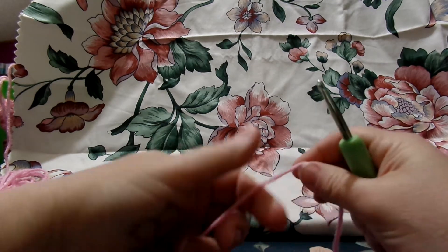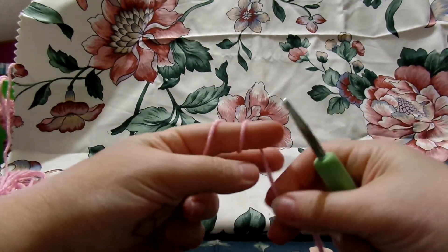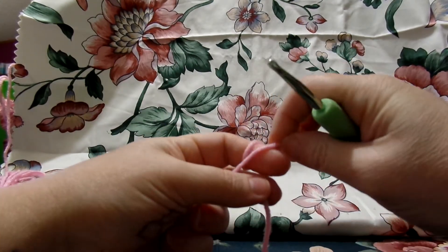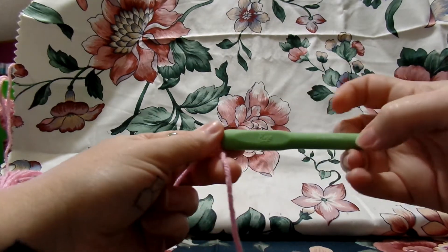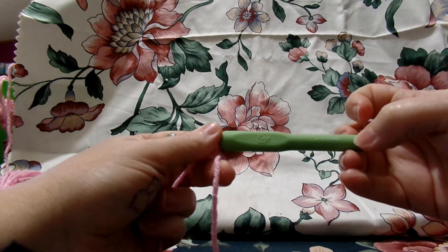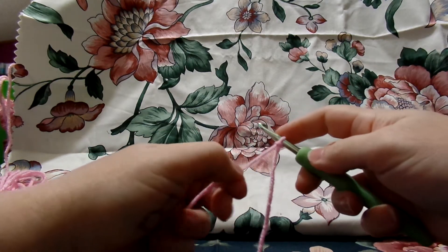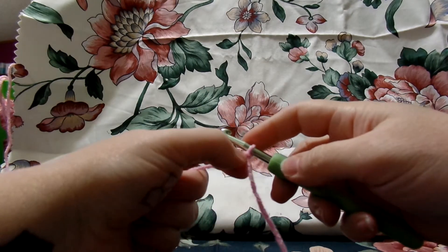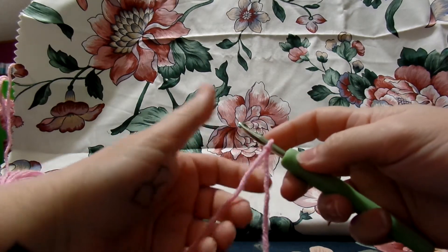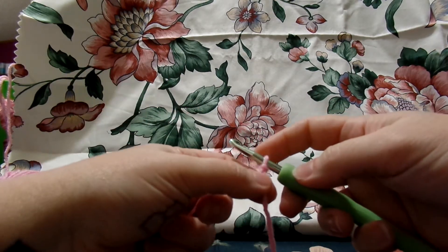We're going to make our slipknot, going around like I taught you in the first video. I'm using a 6mm J hook — you can use any size hook you want. This is my preference because it hurts my hands to use a small hook. This is also going to be my chain video in case you don't know how to make a chain.